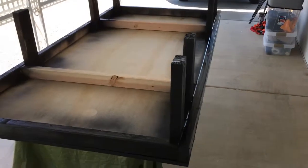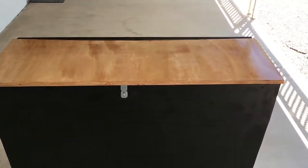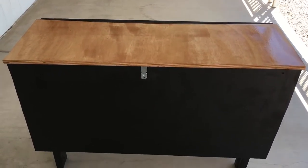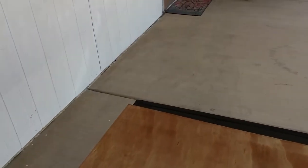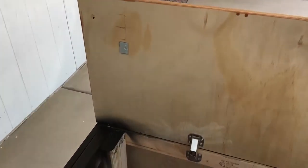I thought it'd be kind of cool to make it look like a pool table, so I might do that. Anyway, there's that painted, and then over here is the second coat on the toolbox — that's done. I can show you the inside of it now and it's drying.